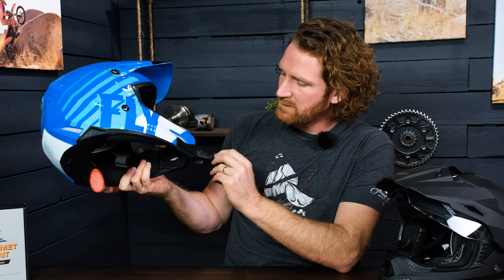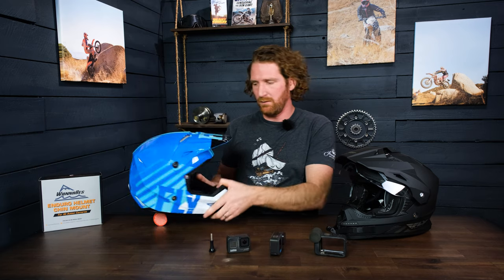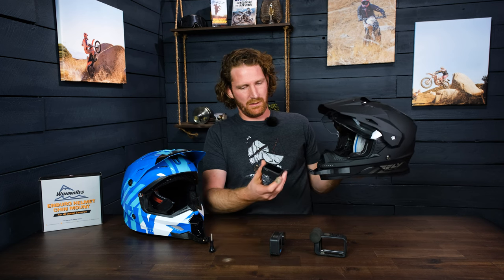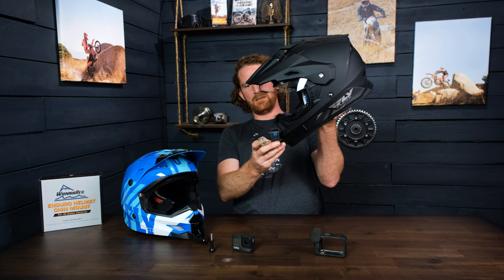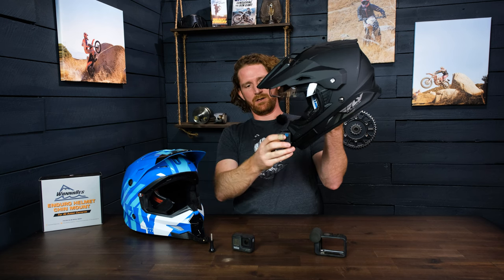We've implemented some tick marks along the side here. That's more relevant on ADV helmets because you're probably going to be sitting down. We've made these mounts to incorporate a tip-back angle, and generally what I try to do is make it so that the camera can get a tip-back angle that's parallel with the top of the eye port.